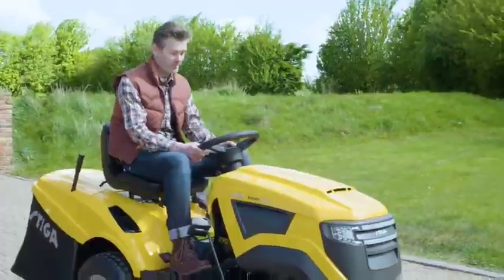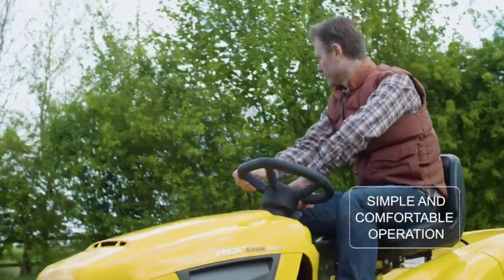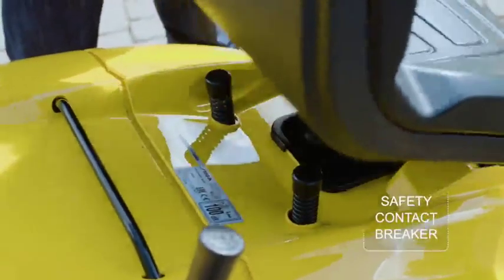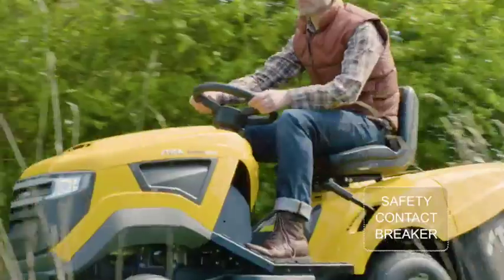Operation is simple and you've got all the settings you need on the dashboard. Seats and steering wheel are both comfortable to use so cutting large areas of grass is enjoyable. The seat also has a contact breaker which ensures the blades aren't running when you're not in the seat, which is a great safety feature.